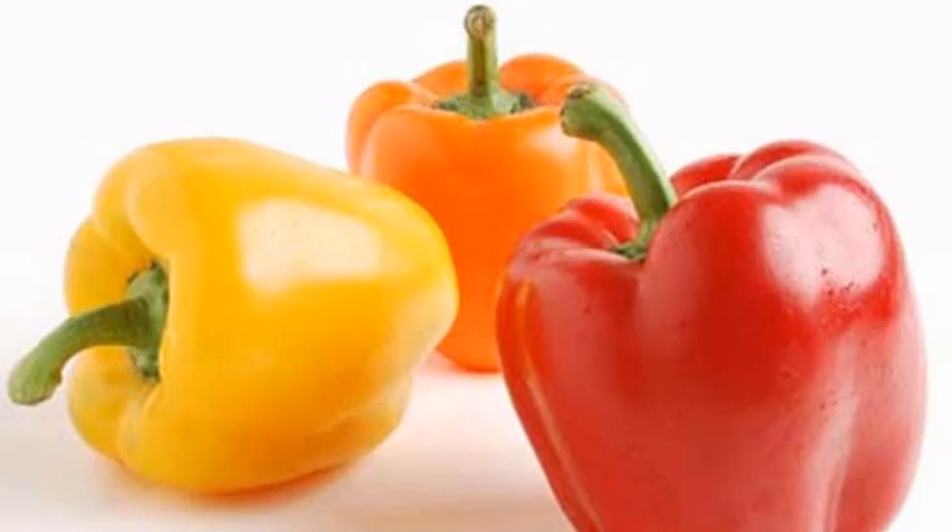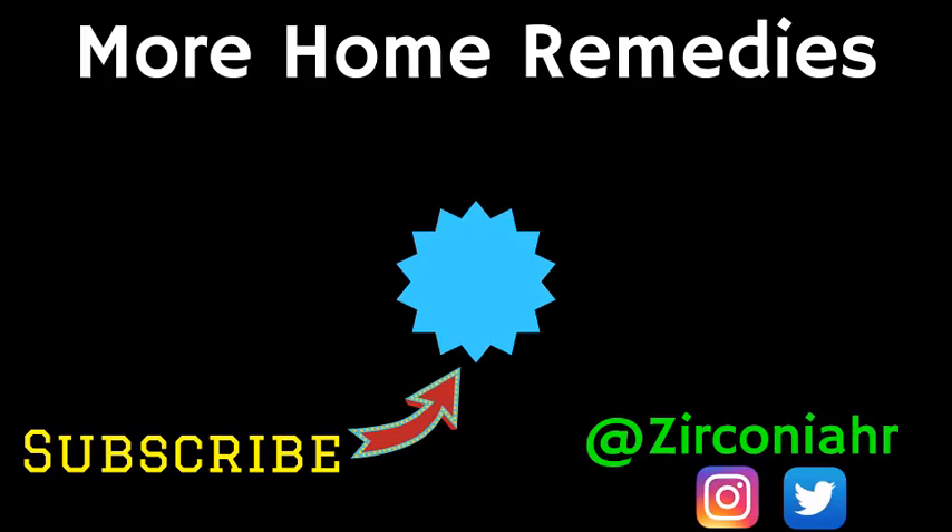Now I think I've given you more than 10. That's why this is the best home remedy channel on YouTube. Let me know in the comments below if these work for you. And before you go, why not check out this video here on the right or this one on the left. Please subscribe and like this video for more home remedies just like this. Thank you so much for watching.